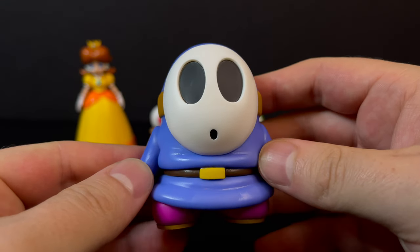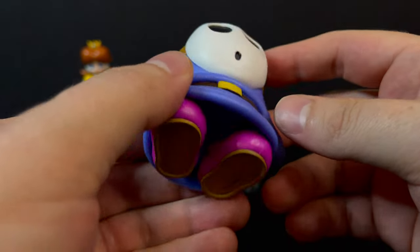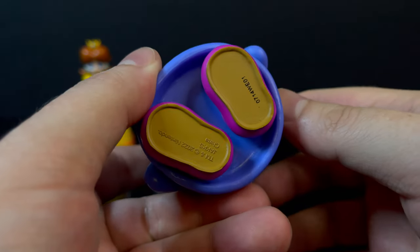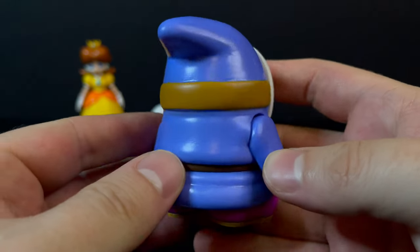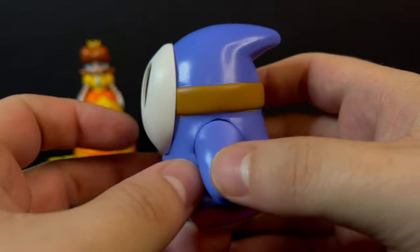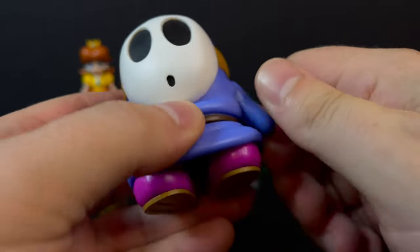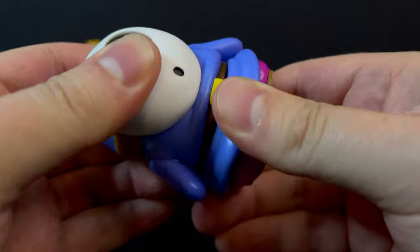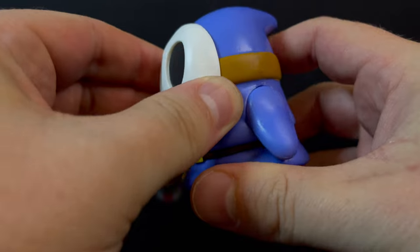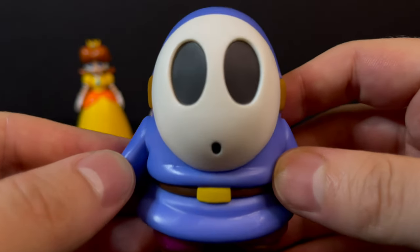The new Blue Shy Guy — looking at the prior release, the one with the propeller head, this one is a newer blue coloring. He has purple shoes and brown on the bottom. Other than that, it's a Shy Guy you already have, especially if you have the red Shy Guy propeller or otherwise. The articulation will be the same — he even has a little bit of waist movement along with the feet and arms. One of these days I would like to see a Shy Guy come with some fruit.